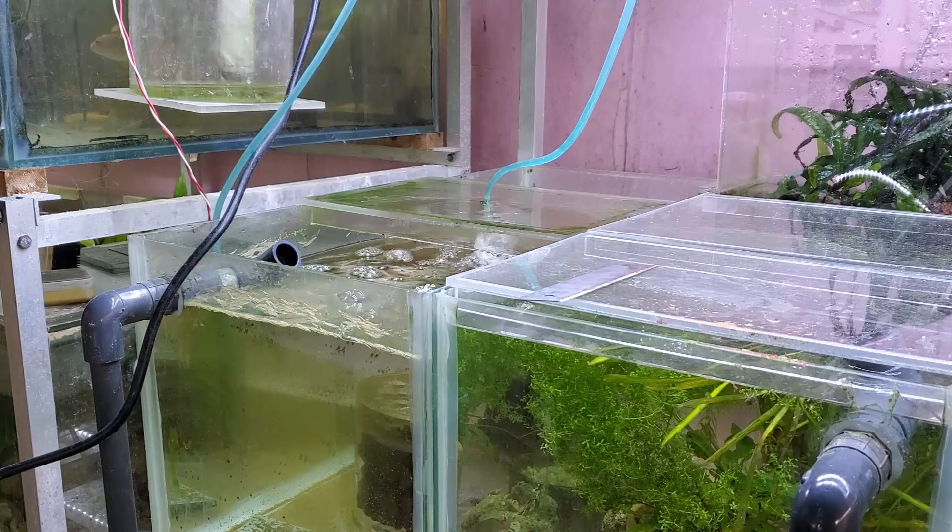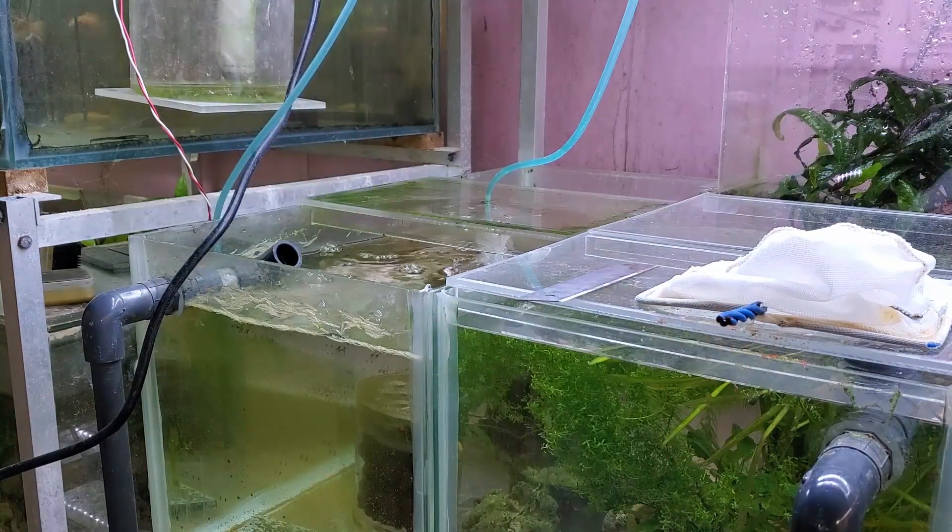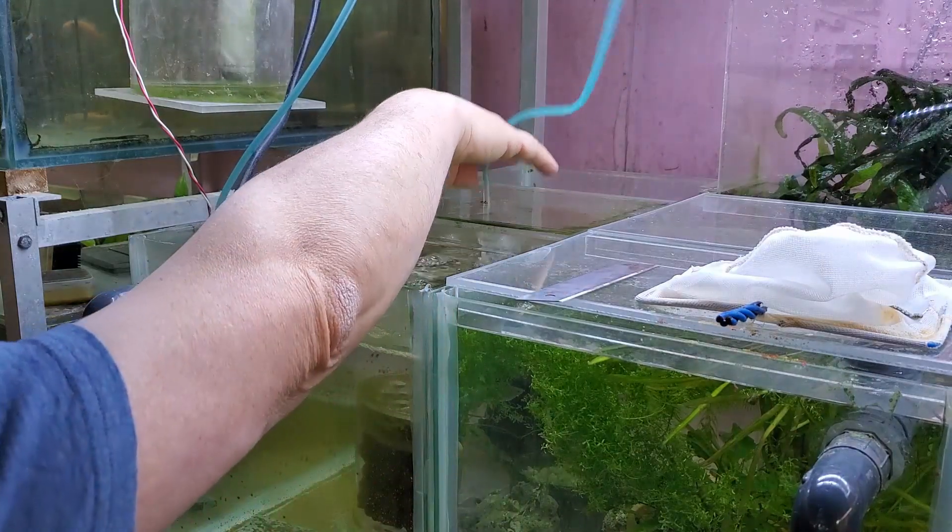Hey everybody, Fishman here. Welcome to another video. A short while ago I had posted a video dealing with, at least in a light sort of way, the concept of plant chemical warfare.